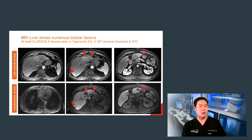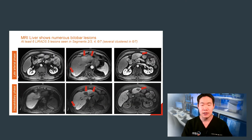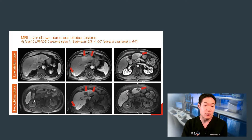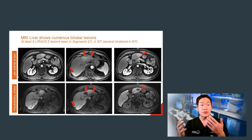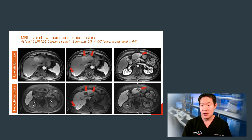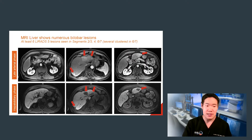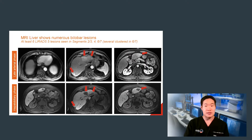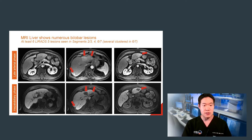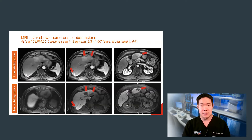His medical oncologist performed an EOVIST liver MRI, which triggered the referral to my clinic for local regional therapy. On reviewing the MRI, it became quite clear that there is a multiplicity of clustered lesions involving both hepatic lobes, several of which I've indicated here with red arrows, on both the late arterial phase as well as the hepatobiliary phase. All of these lesions demonstrated arterial enhancement with portal venous washout and persistent hypo-intensity on the hepatobiliary phase — so these are all, unfortunately, HCCs.